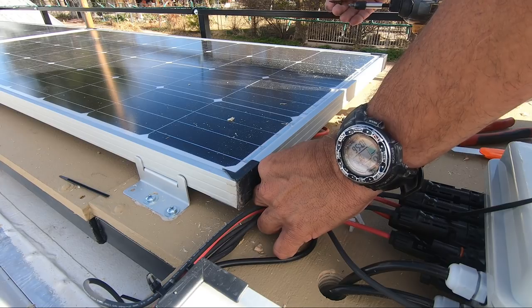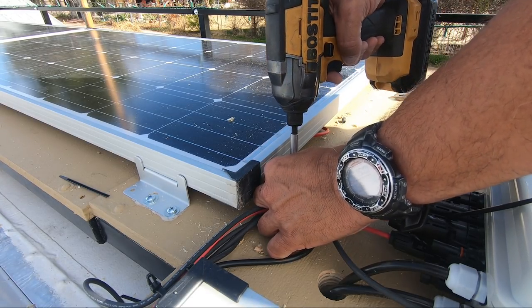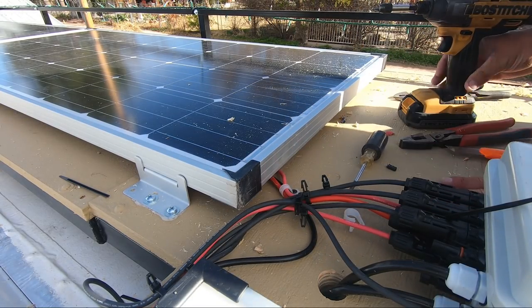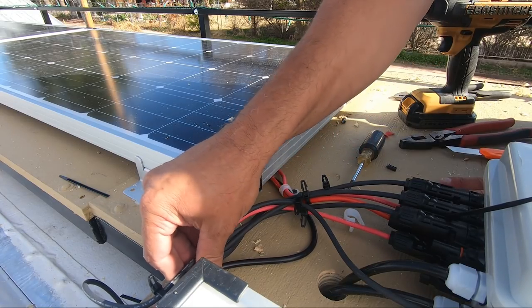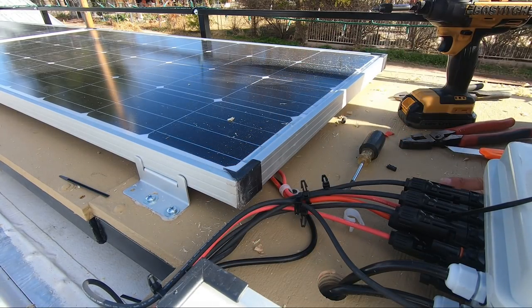The reason we're doing this wire management is we don't want wires floating around up here and rubbing on metal repeatedly while driving down the road. We need to keep them nice and still so they're not pushing up against something sharp and destroying all the work we've put into this.